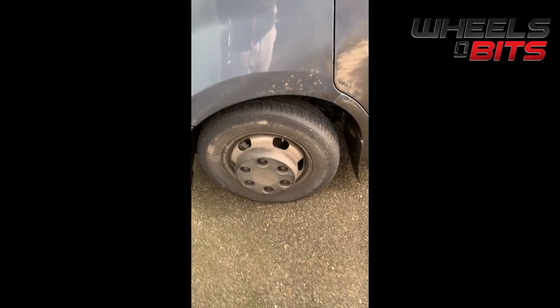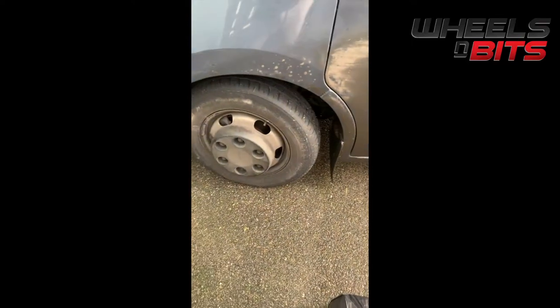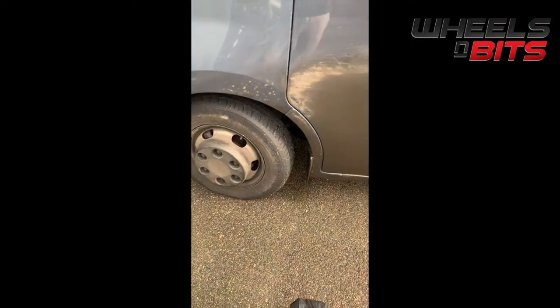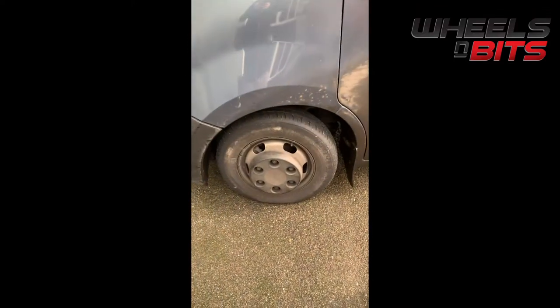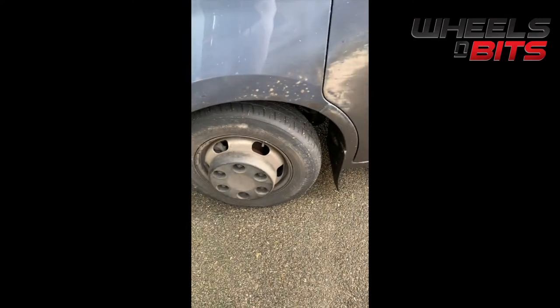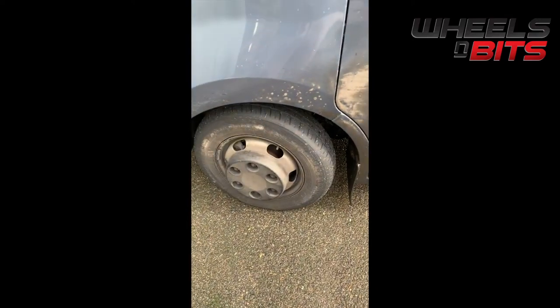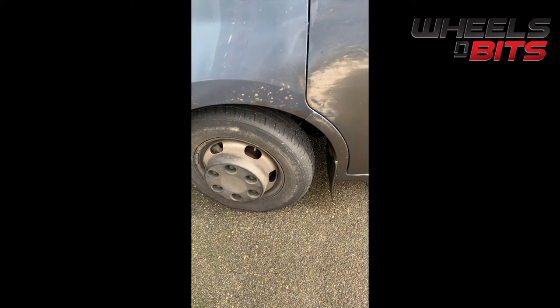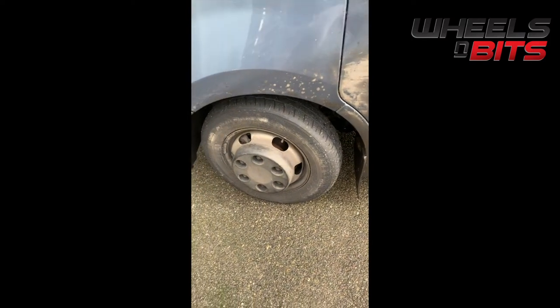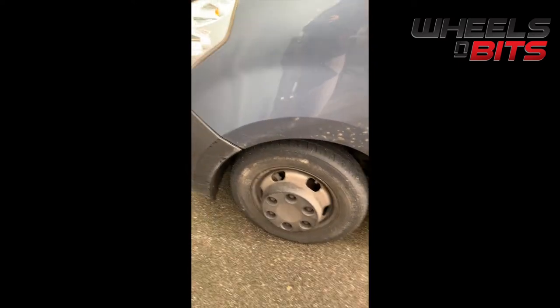Now we're going to look at the Wheels and Bits twin piston air compressor kit, which comes in a handy carry case. We're blowing up the tire on one of our larger Renault Traffic delivery vans — I noticed this morning the tire was pretty soft. We recommend that if a tire is completely flat, you jack the vehicle up first, but we're going to show you how it performs on a large van like this.